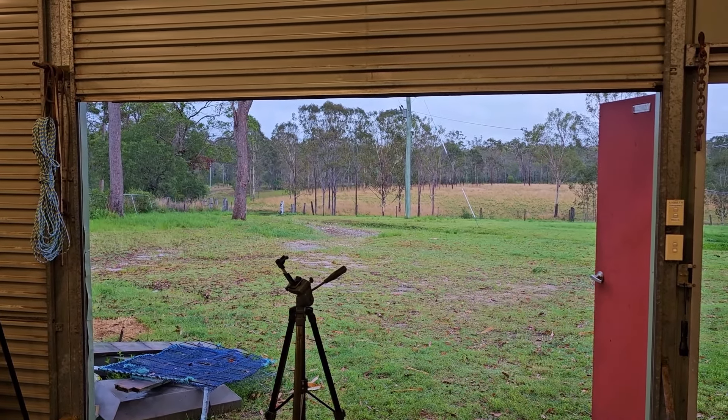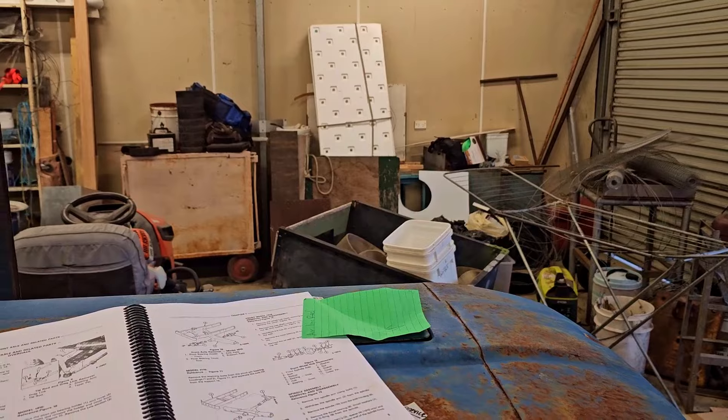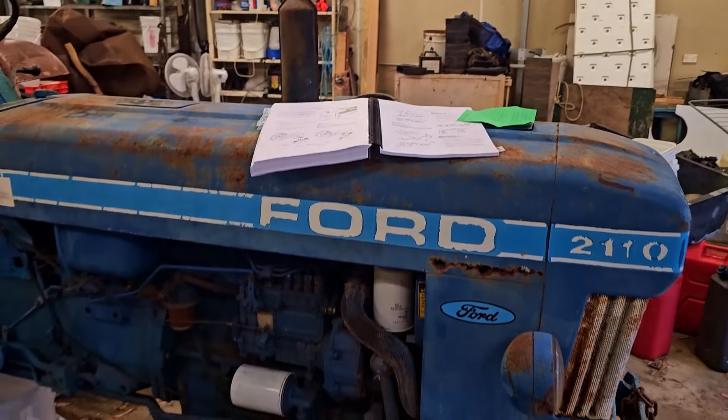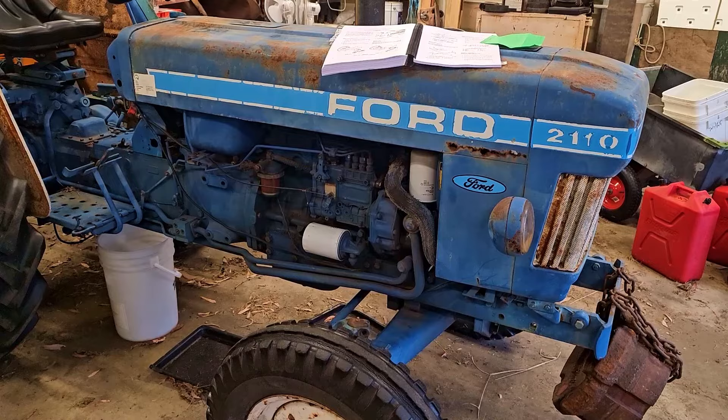It's getting a little bit dark — it's about 5:30, quarter to six — so it's getting a little bit dark outside to do much. But what I thought I'd do is give you an update on, as the title suggests, our troublesome tractor.